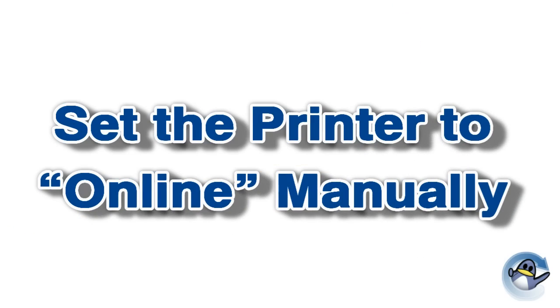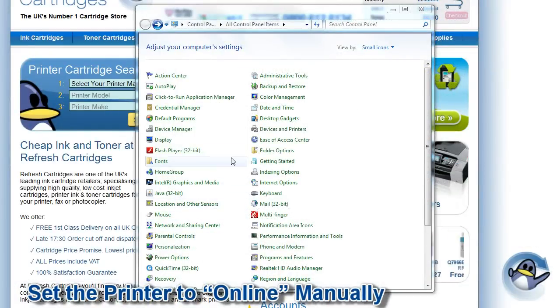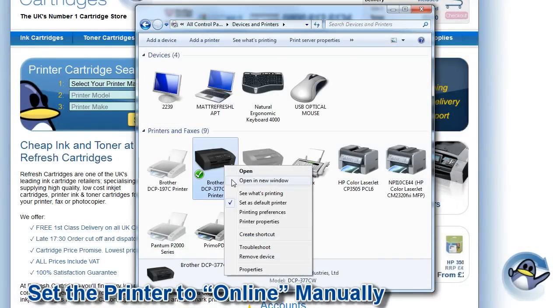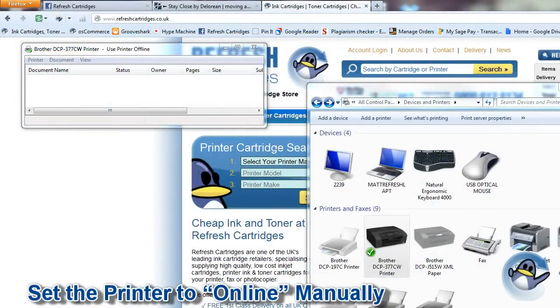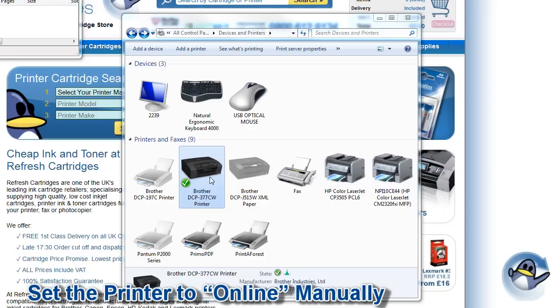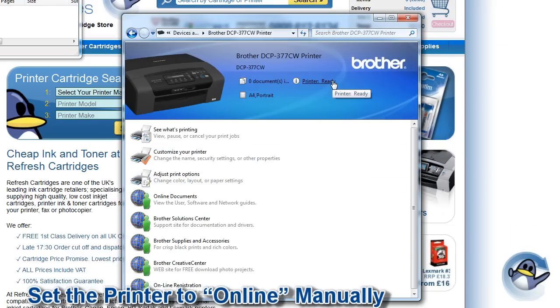The next step is to set the printer to online manually. First go to the Start icon on the bottom left of your screen, then choose Control Panel and then Devices and Printers. Then right-click the printer in question and select 'See what's printing'. From the window that pops up choose Printer from the bar at the top. Select 'Use printer online' from the drop-down menu. You can now double-click your printer from Devices and Printers and hopefully see the status as ready.